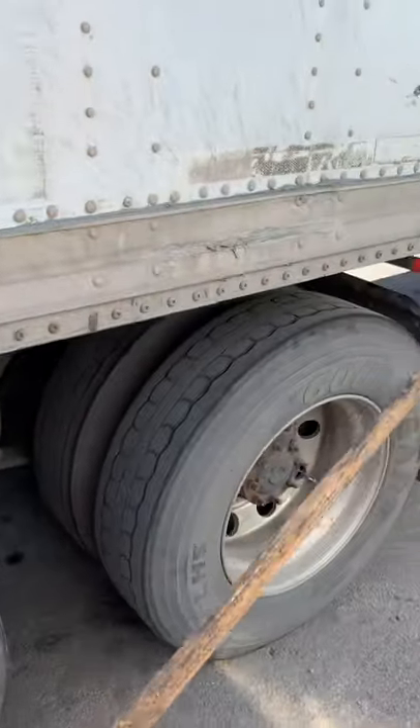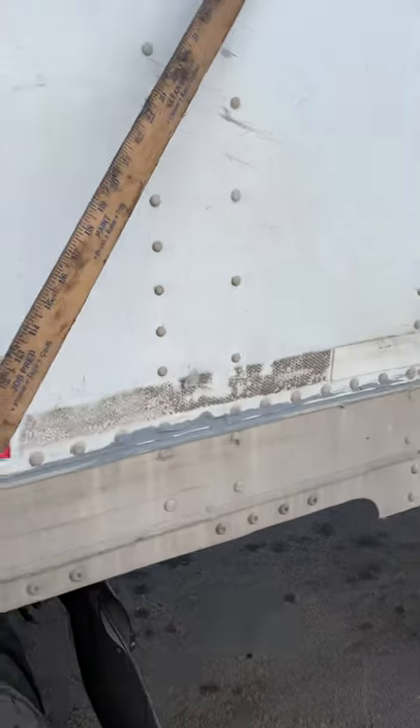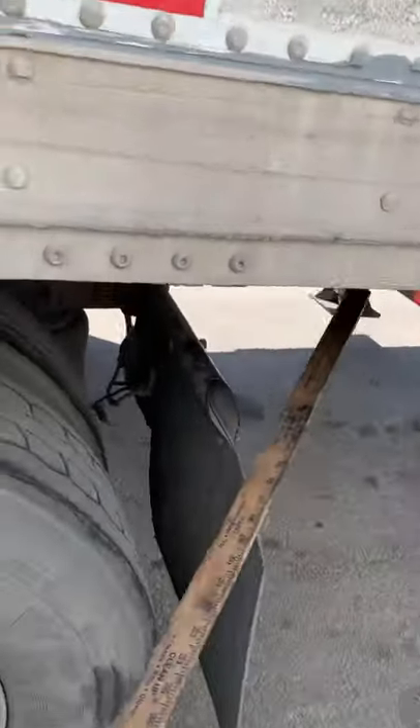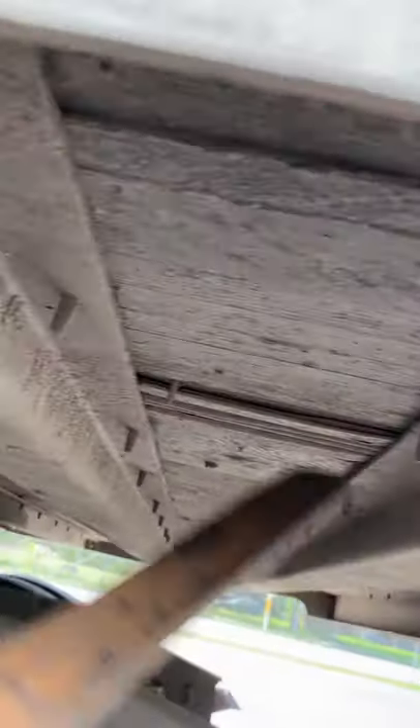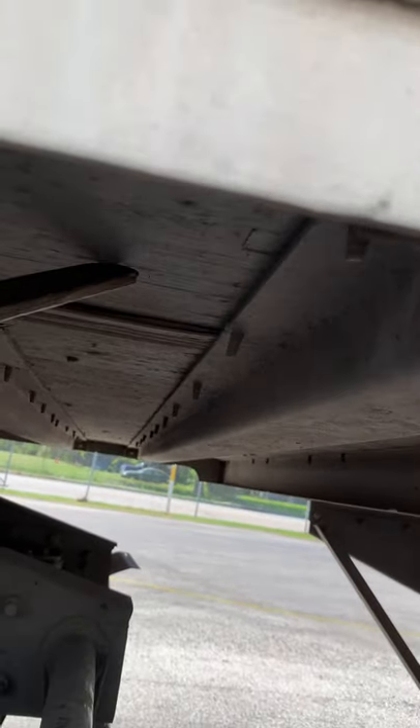Then you walk down a little bit and talk about the frame, box, floor, and crossmember — no missing rivets or damage, no missing or damaged crossmember, and no holes on the floor.